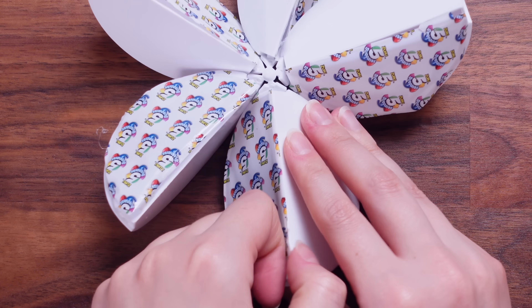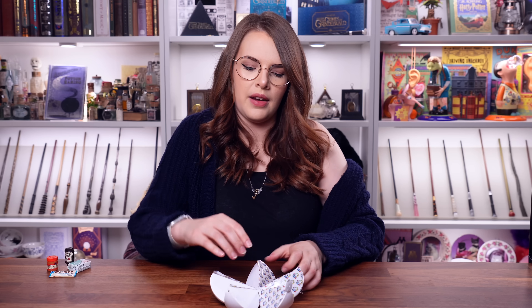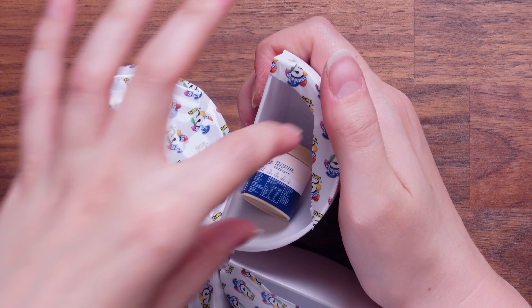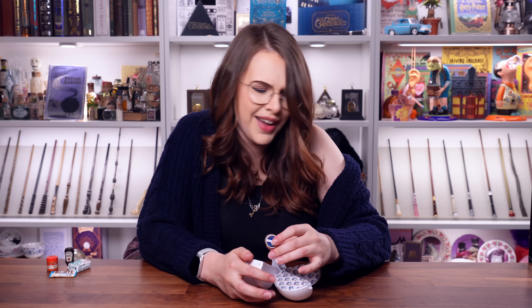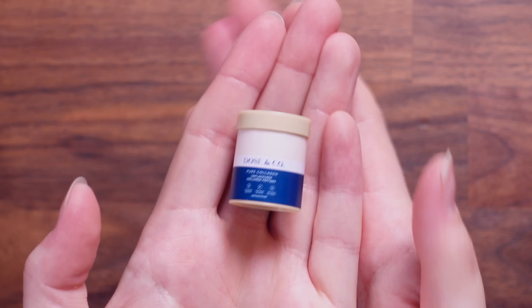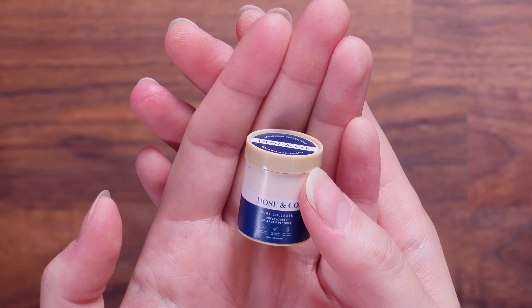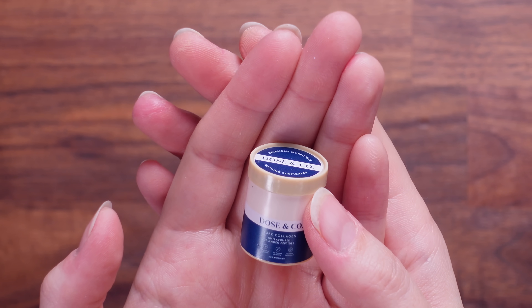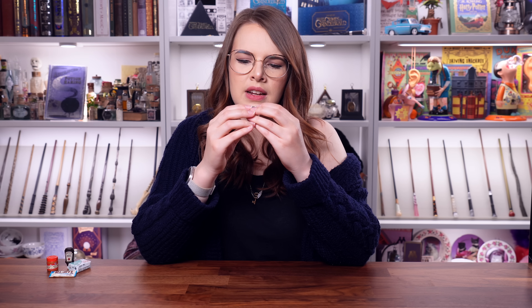The last one inside ball number one. Oh my God — what are you? Dose and Co. Does anyone recognize this? Dose and Co — it's unflavored collagen peptides. Is it a moisturizer? Someone needs to tell me what this is in the comments.